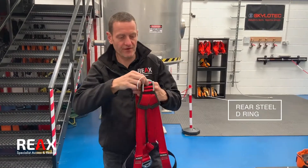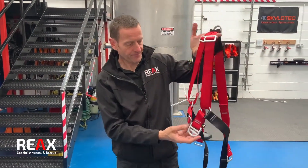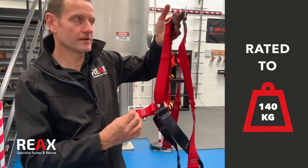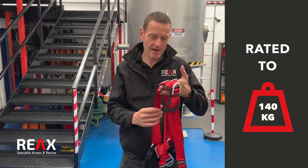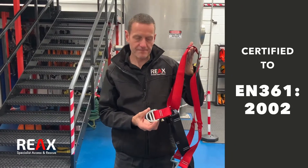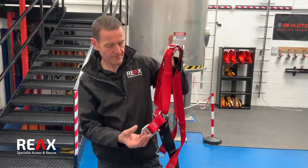Starting at the top, we've got a rear steel D-ring. Moving around to the front, we've got a front D-connection point. We've gone for steel D-rings — we've found that much easier for connection for rescue, and we've also found that over time we're getting better wear and longevity than some of the webbing or rope-link parts of the harness.